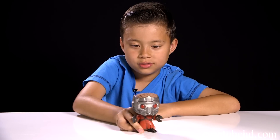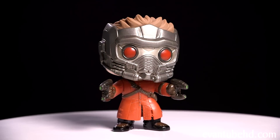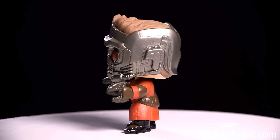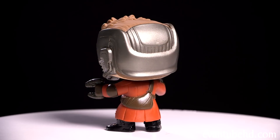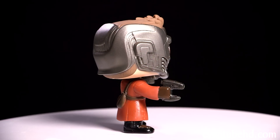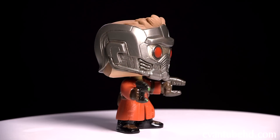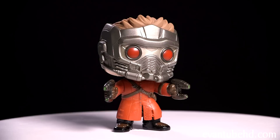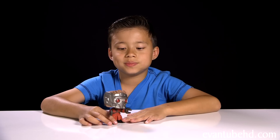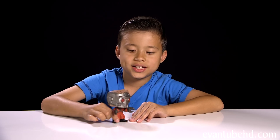First up we have the leader of the Guardians, Star-Lord. This guy's name is Peter Jason Quill. In the movie he steals a mysterious orb and has to assemble the team to fight Ronan. This bobblehead has the mask and he's got his guns, you can see his hair on top. He has his rocket boots but they're black, not silver. And he also has his knapsack and an elbow pad on his left arm.